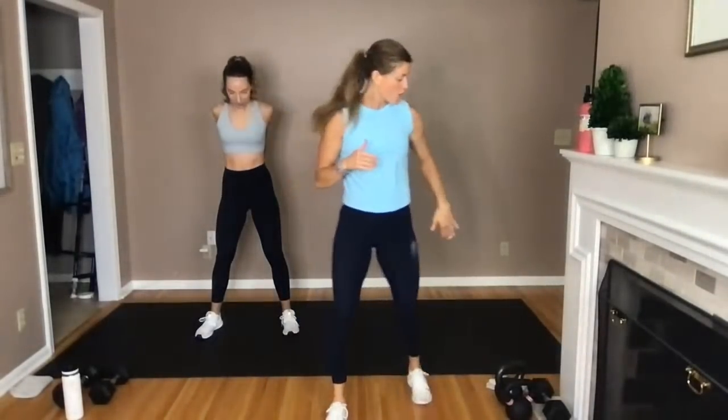We are here coming at you with a live 40-minute full-body kettlebell workout. It's going to be at no jumping, but trust me, it is going to raise your heart rate. I'm Lindsay Bonder from Nourish Move Love, and I have the amazing Rachel with me. Rachel is going to be offering modifications and showing you how you can do this entire kettlebell workout using a single dumbbell.